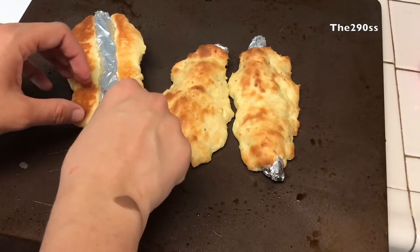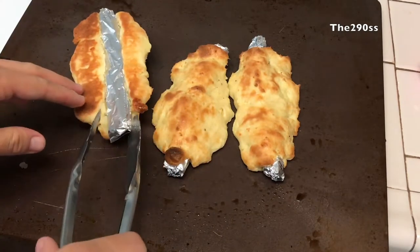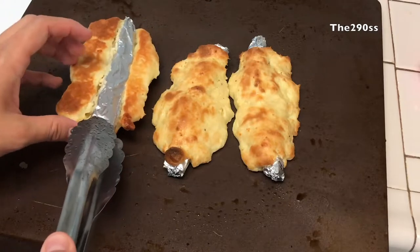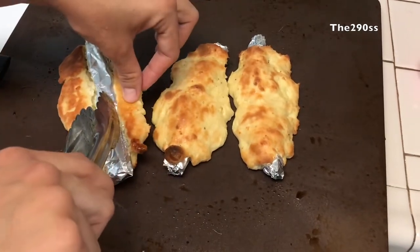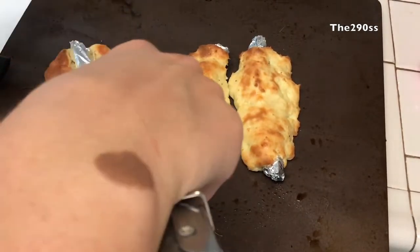Once they're done they'll look something like that — just be careful because they're going to be really hot. I try to remove the aluminum foil from the mold. They're not perfect and don't look super pretty.